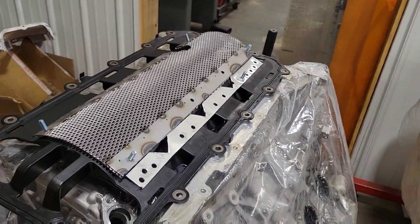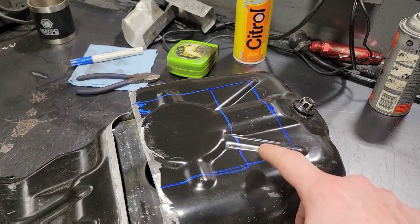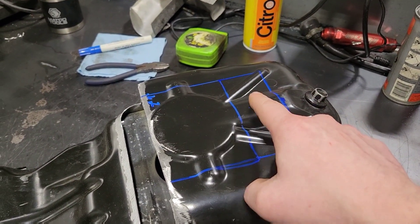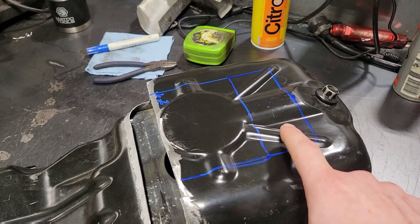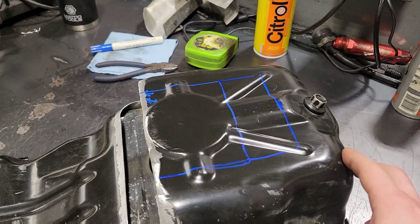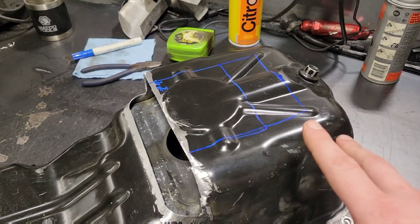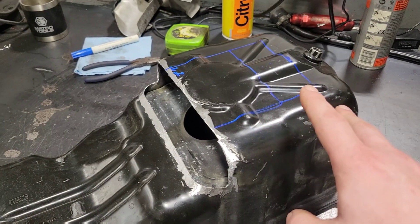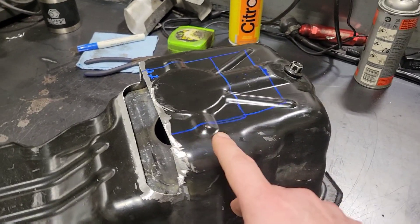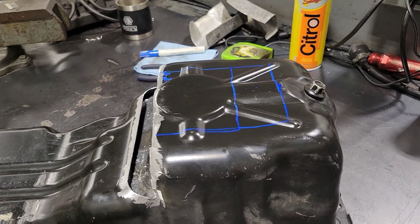On to the oil pan and pickup. You can see I cut the front of it out already. I'm going to cut this section out here — this back section. This is where the pickup sits currently; I'm going to move it back two inches. That'll put it about three and a half inches from the back of the pan, which is better for the acceleration G-forces — making sure the pickup stays in the oil. On severe decel it's kind of hurting us, but look at how far forward that thing is now. I think it'll work well.